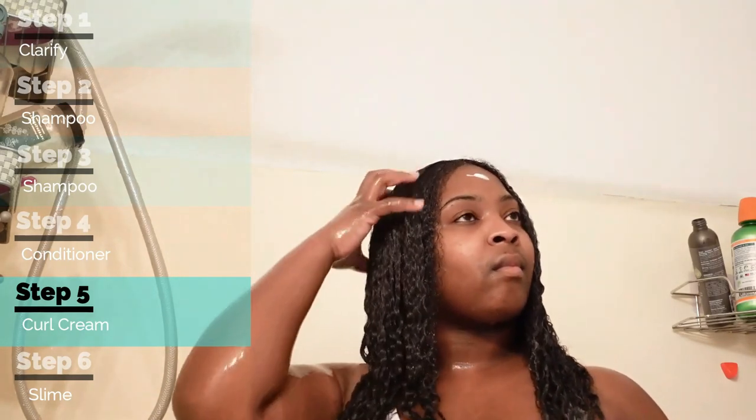I got a little bit of the product on my forehead and didn't realize it until I started watching this video — but it's okay, I'm still cute though!